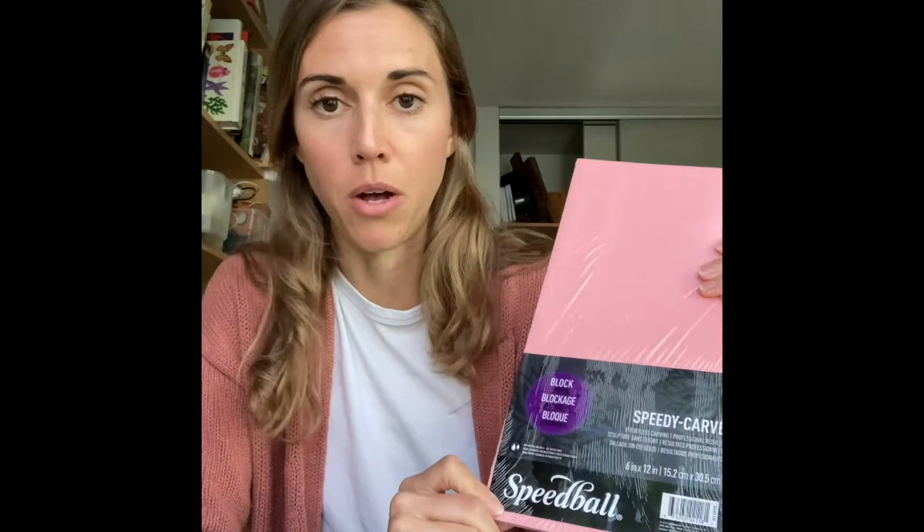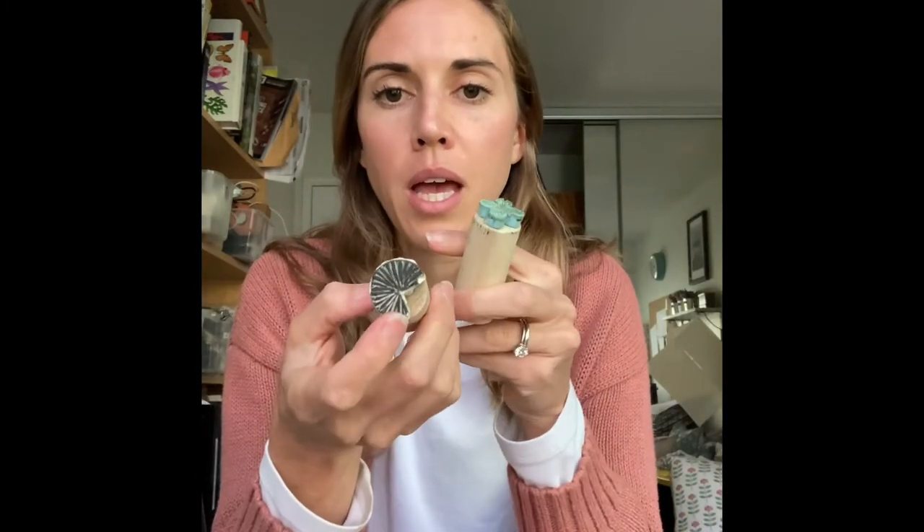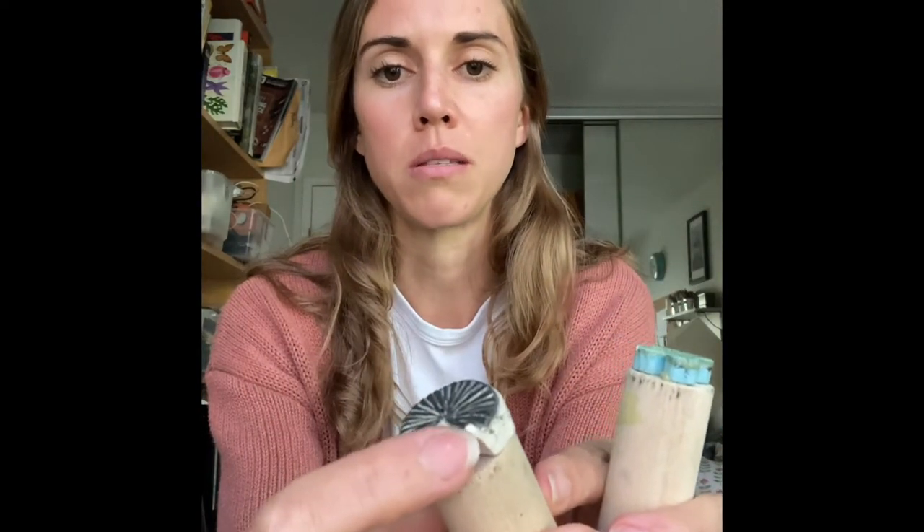Once you have your surface, you need something to carve — you're going to want to get some linoleum. I love this pink Speedy Carve linoleum by Speedball. I've tried their white and blue as well. The white is very soft — similar to firm tofu — and breaks easily; it doesn't create a durable stamp, though it's nice for kids. The blue has a gritty texture and chunks out a bit when carving. The pink, in my opinion, is the best.